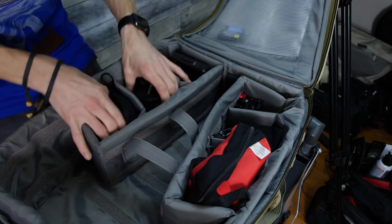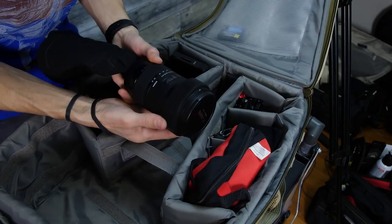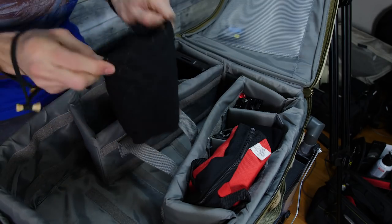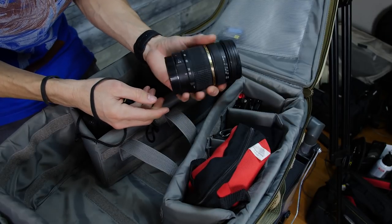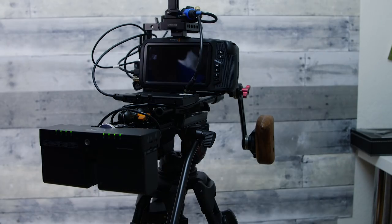In here I only have my two pro zooms. Everybody's favorite — the Sigma 18-35 1.8 with a wide-open camera focus gear on there. But my go-to for run and gun is the Tamron 28-75 f2.8 on the Metabones — it's a consistent f2.8 pro zoom.